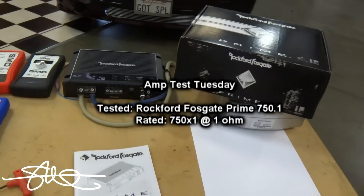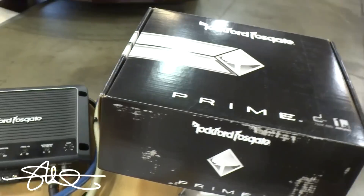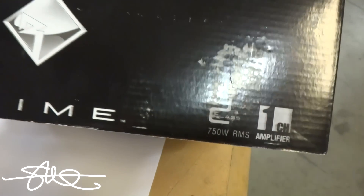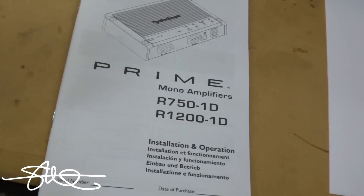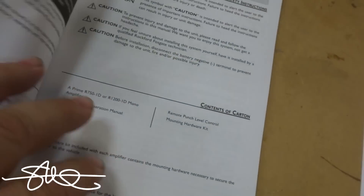Welcome to Amp Test Tuesday. Today's amp, as promised, is the Rockford Fosgate 750.1 Prime. So I've already got it hooked up, I'll show you the box anyways. When you're at the store you see this amp — 750 watts RMS — and keep in mind this is Rockford Fosgate's most affordable line, the Prime series.